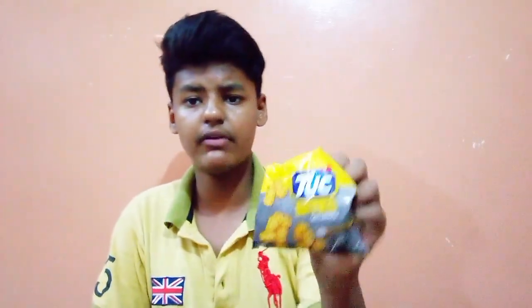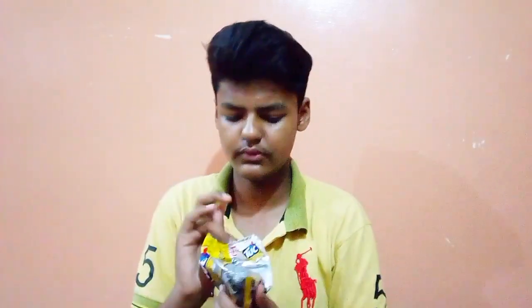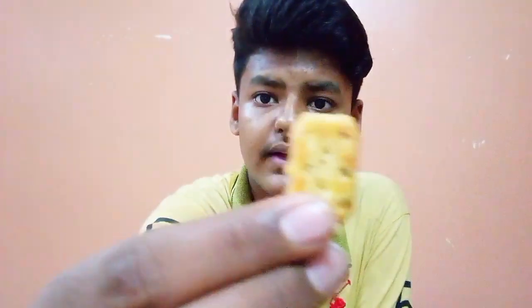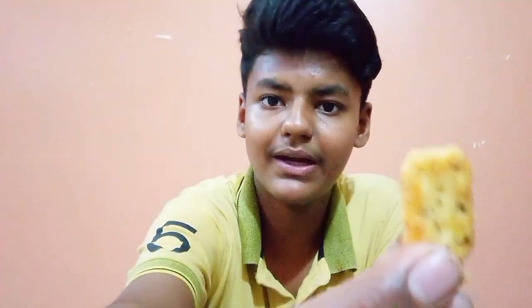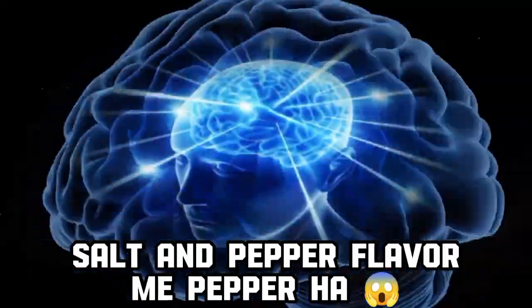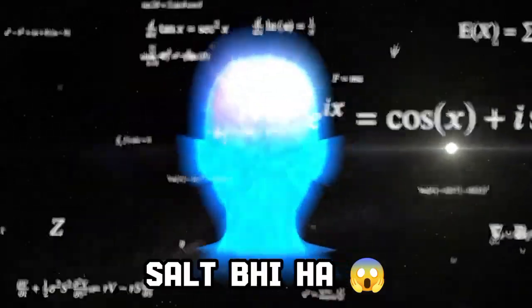So I'm gonna try the salt and pepper one, because I'm saving the best one for last. The salt and pepper one — you can see you can put pepper on it. Salt too.